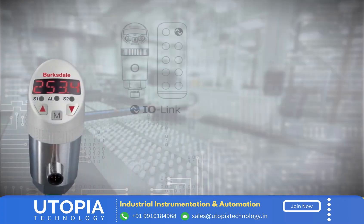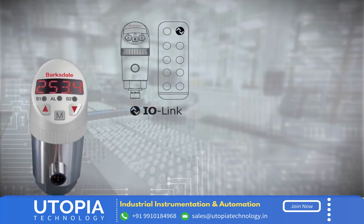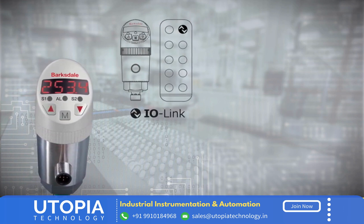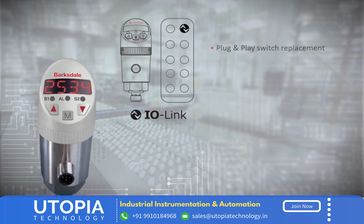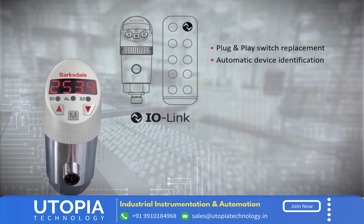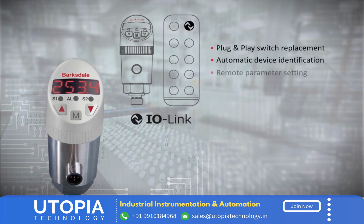The BPS 3000 IO-Link version offers new possibilities for the automation industry. The IO-Link digital protocol allows plug-and-play switch replacement, automatic device identification, remote parameter setting, and much more.